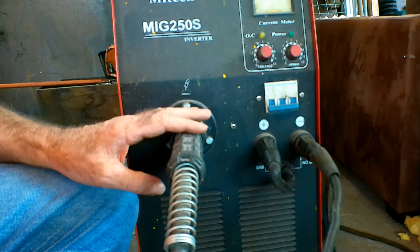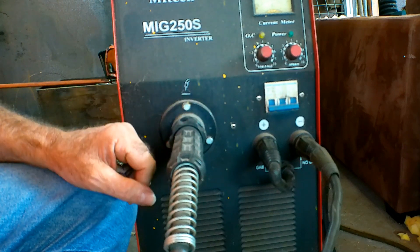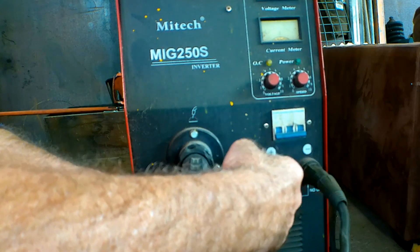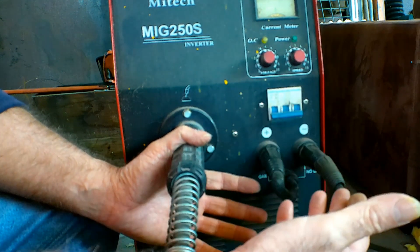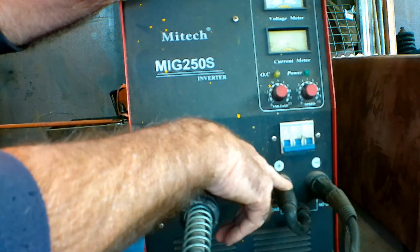This is my machine — my Tech 250. I normally run this on CO2 but at the moment I'm running it on flux core wire. If you're running a machine that's dedicated to gasless wire only, you probably won't have these different settings — it should already be set up as electrode negative right from the word go. So electrode negative — what the hell does that mean?